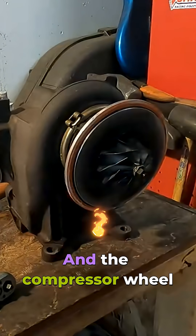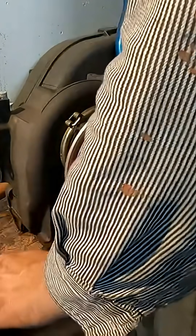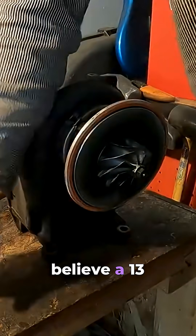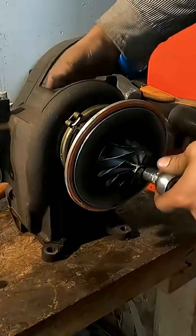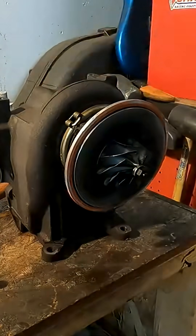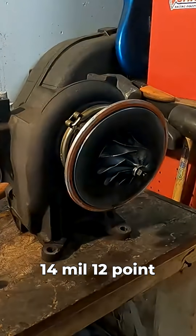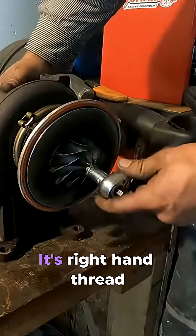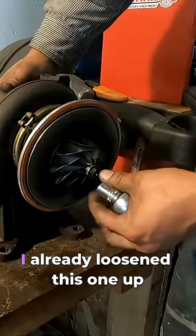Right out. The compressor wheel removal — I believe it's a 13mm front and we've got a 14mm in back, 14mm 12-point. This is right on the turbine itself.